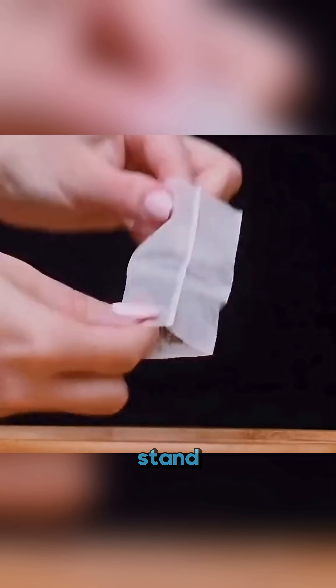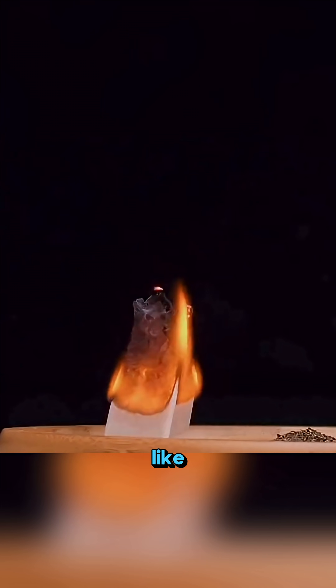Cut open a tea bag, empty it, stand the paper upright and light it — as it burns down the heat lifts it like a small rocket.